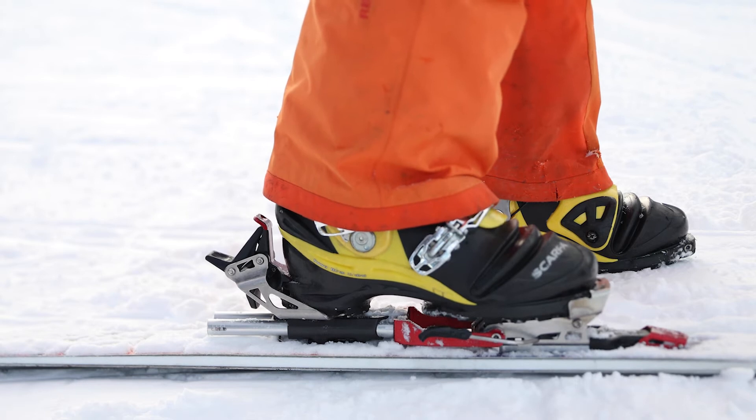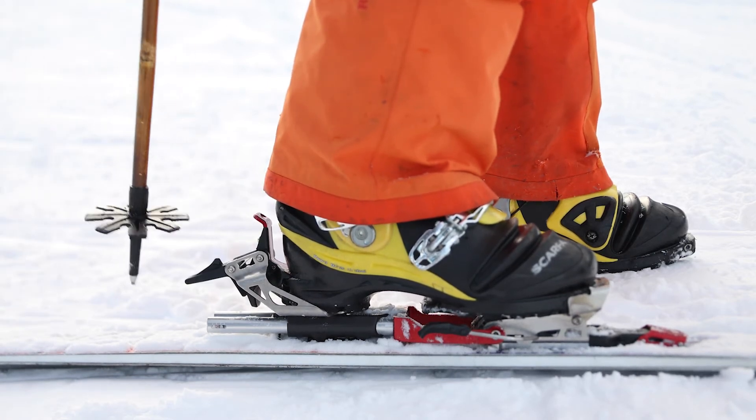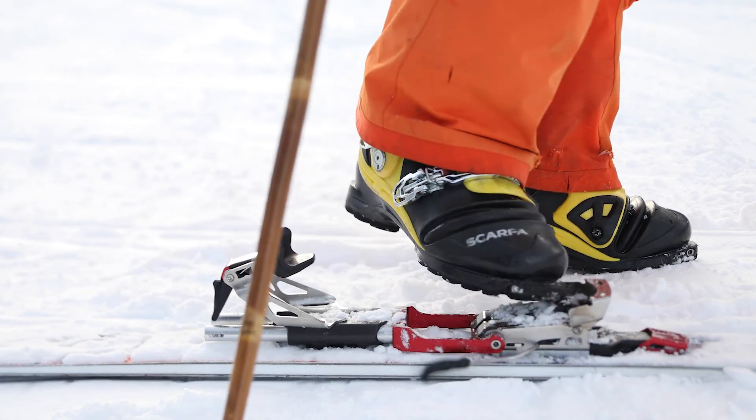To step out of the BMF R, the BMF 3 binding, first flip the safety down, and then flip the lever. A little twisting motion helps you get out.